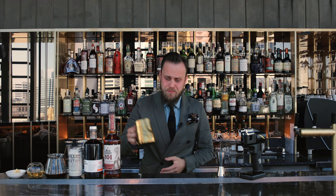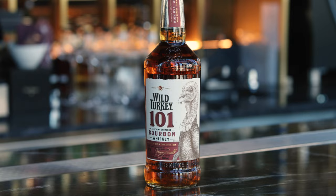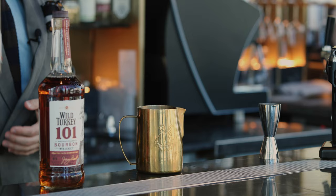You will need some sort of milk jug or a pitcher because we're gonna heat up all the ingredients. So let's start with whiskey, 30 ml, followed by spiced rum, 10 ml.